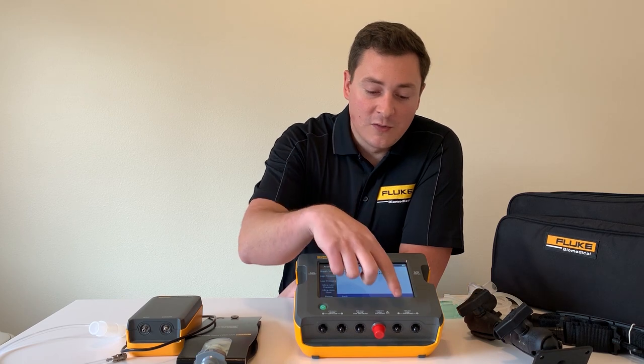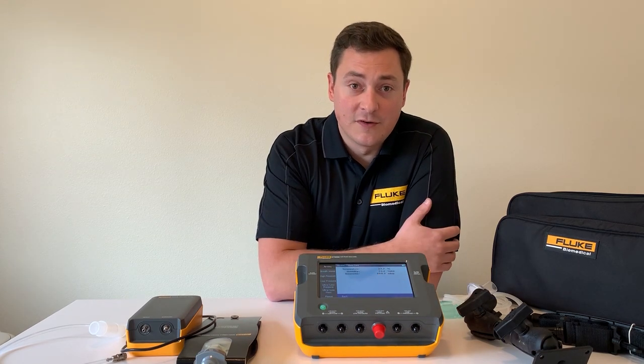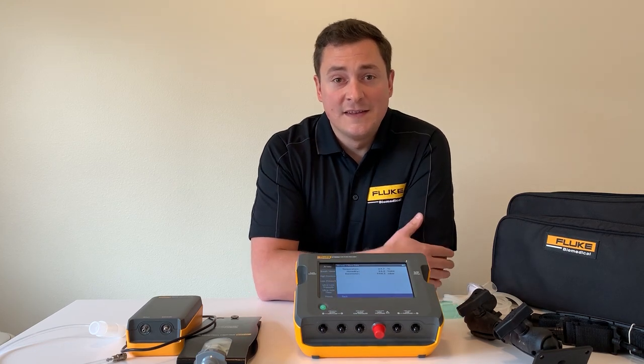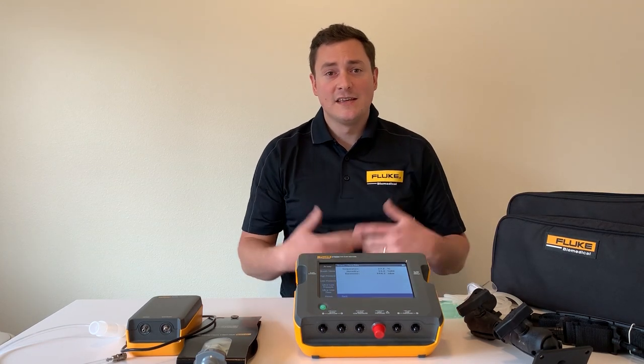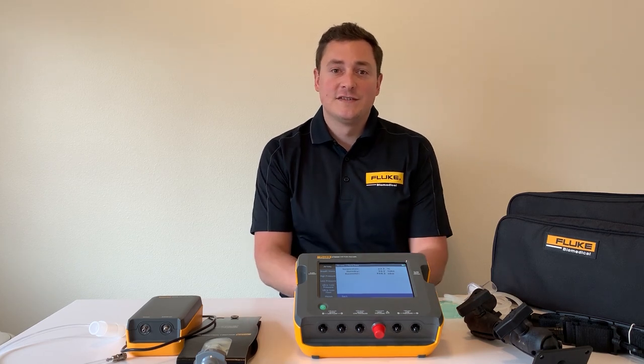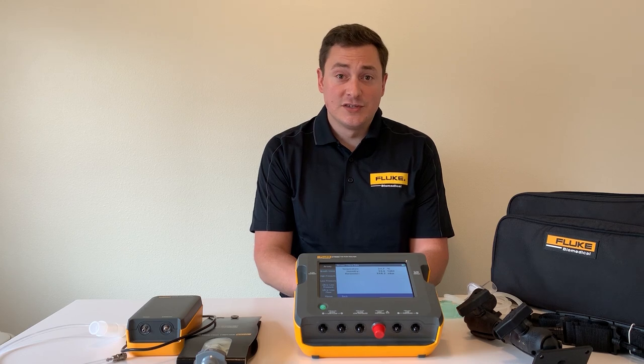If we move to the front of the unit, we have low and high pressure ports here at the front, available on both models. Then we have ultra-low pressure and ultra-low flow here at the front as well. This is available on the VT900A and gives you higher fidelity, higher accuracy measurements for applications such as oxygen concentrators or anesthesia machines.